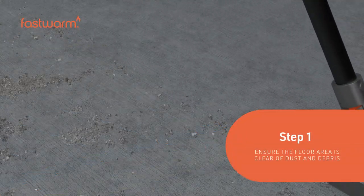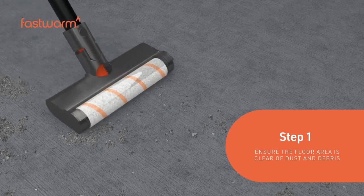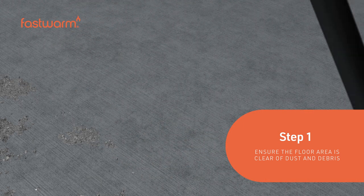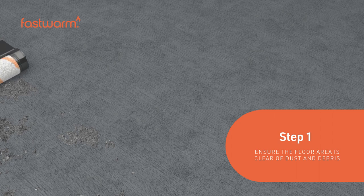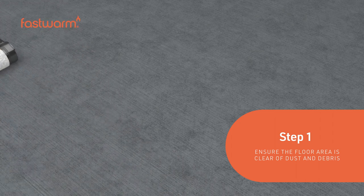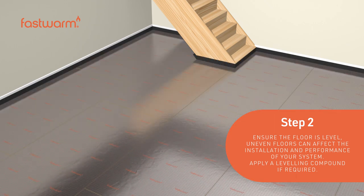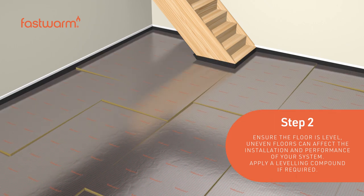Make sure the subfloor is clear from dust and debris. Ensure the floor is level. Uneven floors can affect the installation and performance of your system. Apply a leveling compound if required.